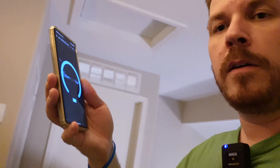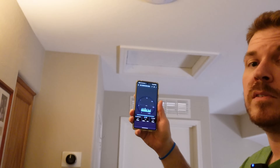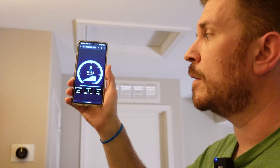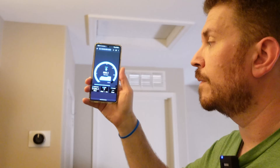Let's jump over to some speed tests. Right now we are on 5 GHz — the access point is directly above me. We already broke 1 Gbps on download. And not quite 1 Gbps on uploads, but pretty sick results.